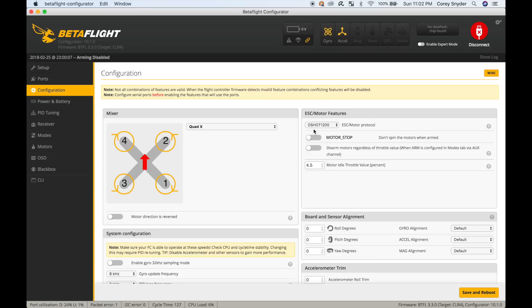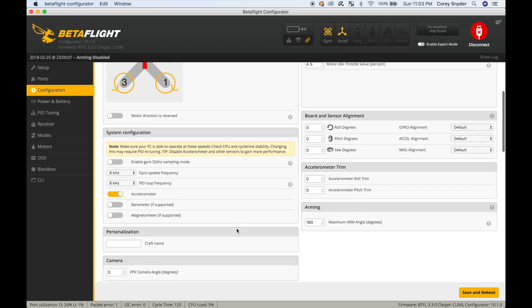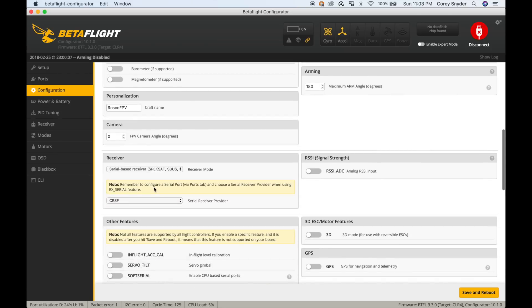On the configuration tab, I'm going to be using DSHOT1200 and leave the other settings as default. I'm going to bump this up to 8K/8K with accelerometer on, and then I'll enter my craft name.